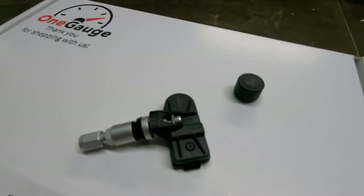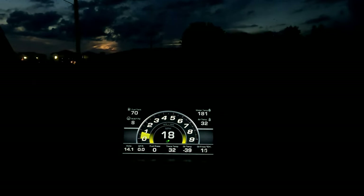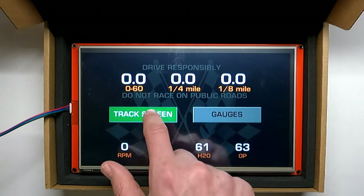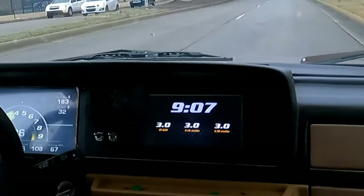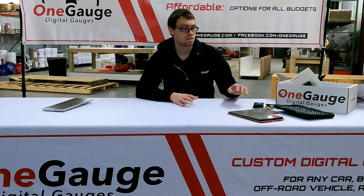One of our standard options for speedometers is a GPS speedometer. Our standard GPS speedometer is great for daily driving, and we offer that as an upgrade to all of our kits. If you want to go a step further, you can do an upgraded GPS module that gets a satellite fix more quickly and updates more frequently — so if you are doing racing or fast acceleration, it will capture that acceleration faster. With that comes options for lap timing, zero to sixty, quarter mile, and eighth mile times.